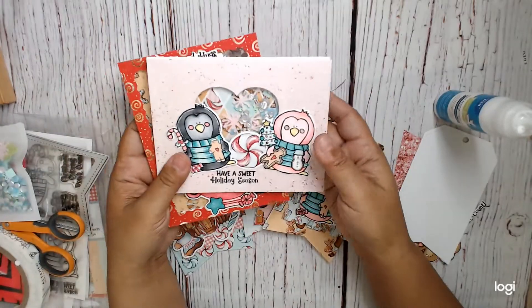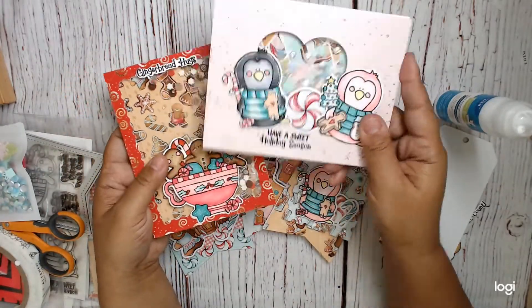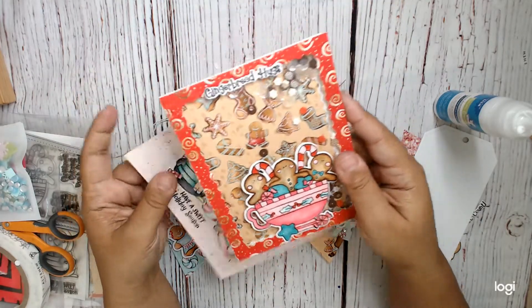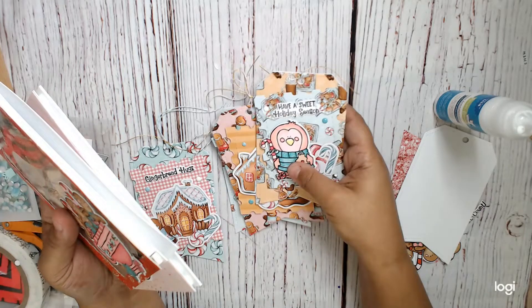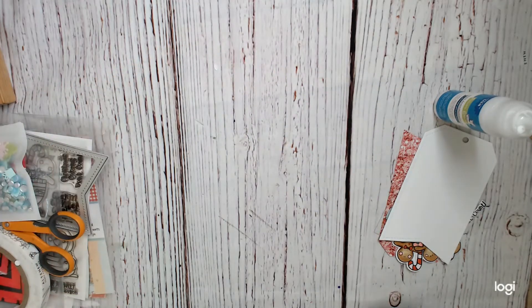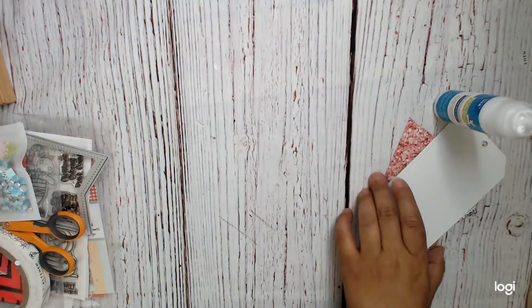Just a recap of what I have made already - I made this shaker card, and this shaker card. They're very different projects. And then all of these tags already. So let's move on to the project.